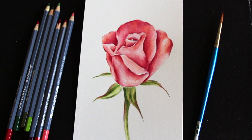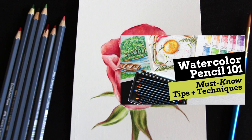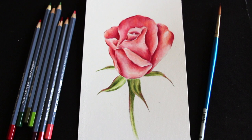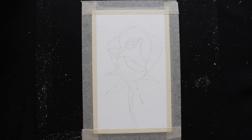I'm going to make sure to leave a link to a watercolor pencil 101 class that I created for beginners getting started with this medium, in which I explain a bunch of basic information and what makes watercolor pencils different from watercolor paint and so much more. That is going to be left down below in the description box in case you'd like to check it out before jumping into this tutorial.